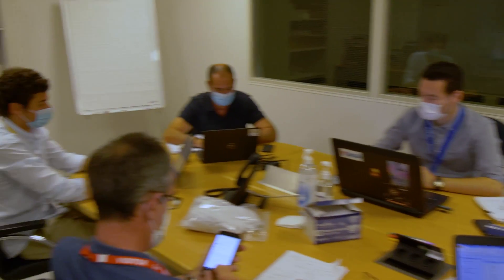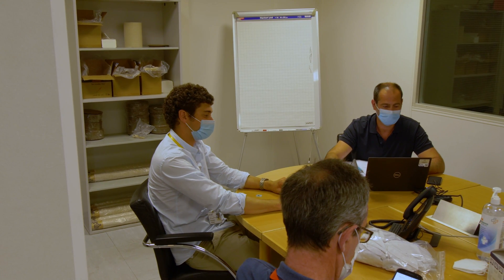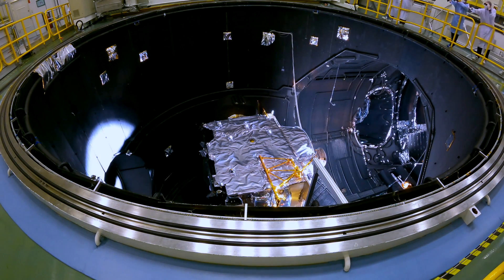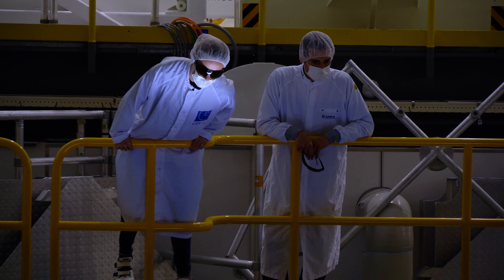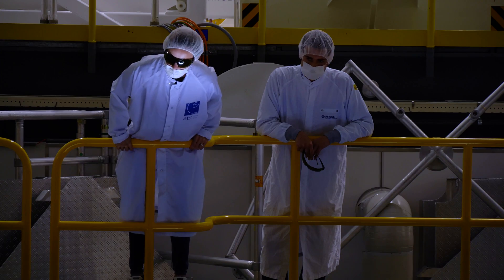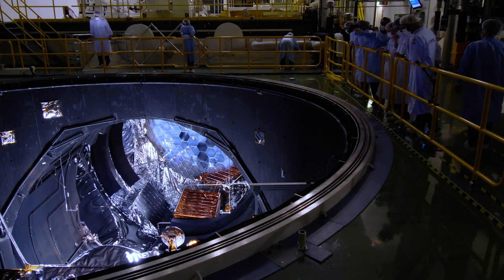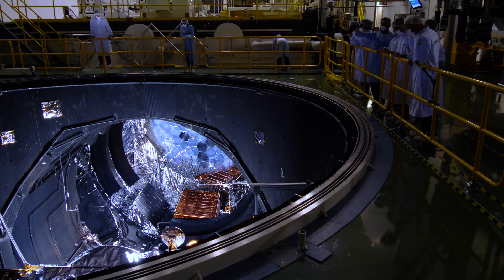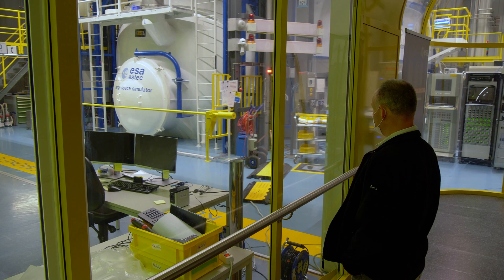Almost at the end of the test, we will rotate the spacecraft and switch on the sun of the LSS, which is also a very nice moment. We have seen it already in the dry run, but of course with much less intensity. During the test itself, we will go up to 3,400 watts per square meter, which is really a lot of heat simulating the sun.